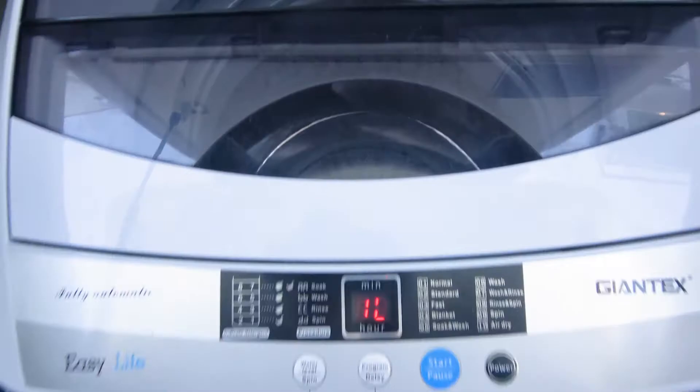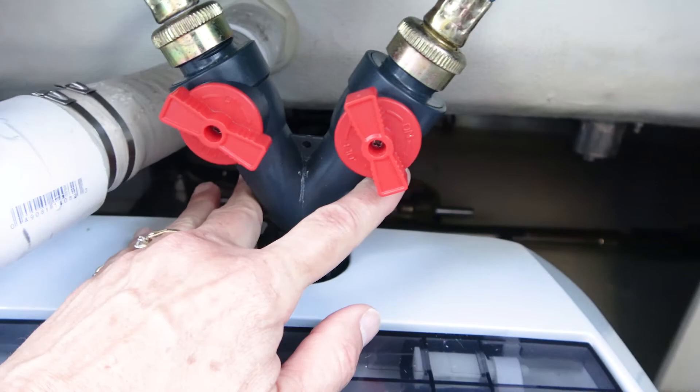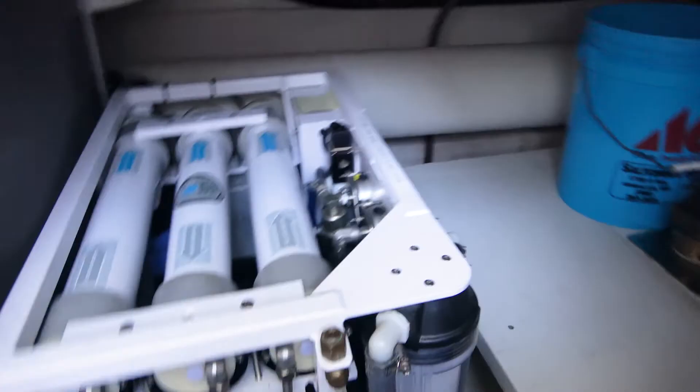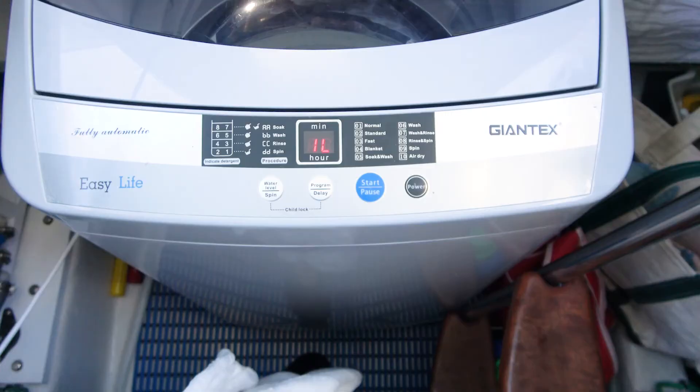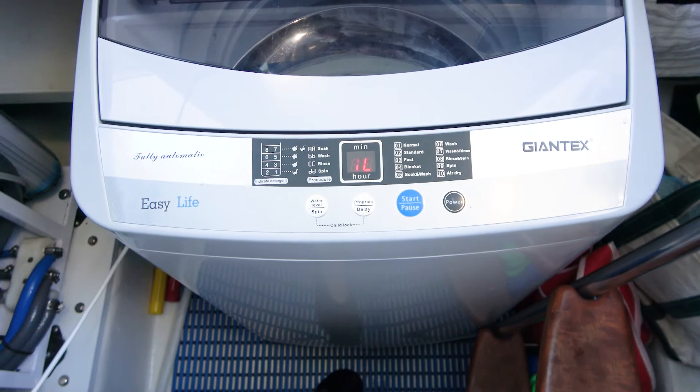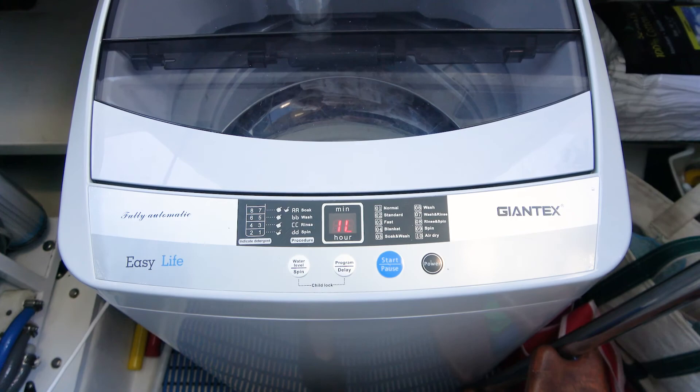We had a washer and dryer hookup back here already. I think my husband put the Y on here. If this boat had come with a washing machine, this is where it was supposed to go, except someone — which we're glad they did — put a water maker right there. So that's why it's not where it normally would be. We just took the hoses from the back where the water outlet was and put them right here. They'll ship it to you, which they did for us. The one thing we didn't get on this boat that I wanted was a washing machine, and I was kind of worried about what we were going to do. I found this and I couldn't be happier. I hope you get one.